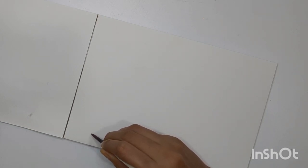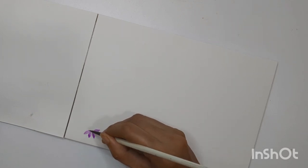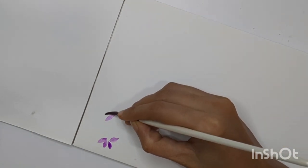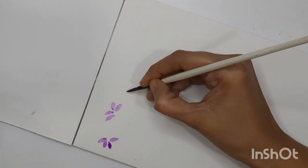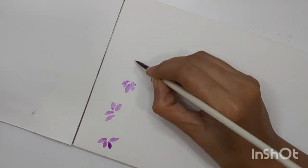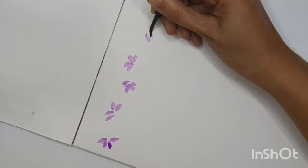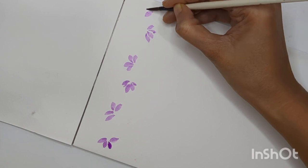Once you're done practicing, you can start with the floral border. I'm starting with the first one using purple color, creating four petals for one single flower. All the petals are in one direction so that we can create the overlay of the flower in another direction. You can keep petals in different directions to get different perspectives of the flower, and also keep some petals smaller and some bigger. Paint whatever flower you are comfortable with — we are going to compose flowers and leaves together in a loop to create these floral borders.